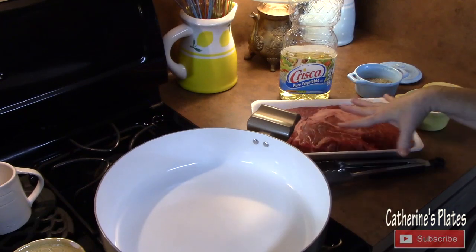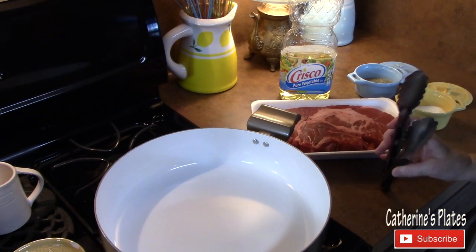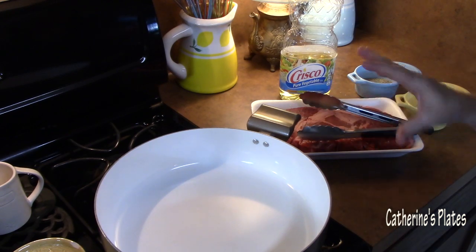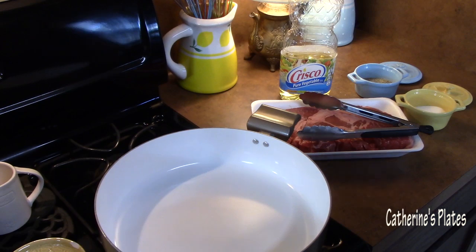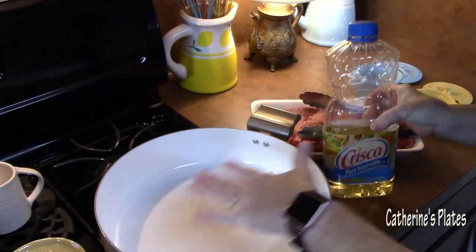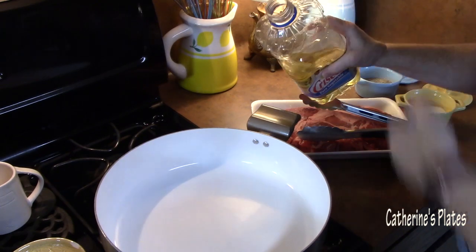First step, we're going to sear the meat off first. This is an optional step — I grew up searing all my meats before putting them into a crock pot. You just need a large skillet or a cast iron skillet on medium-high heat. It's very important that you use vegetable oil — don't use olive oil. We need a high smoke point oil so it'll give a nice sear to the meat.